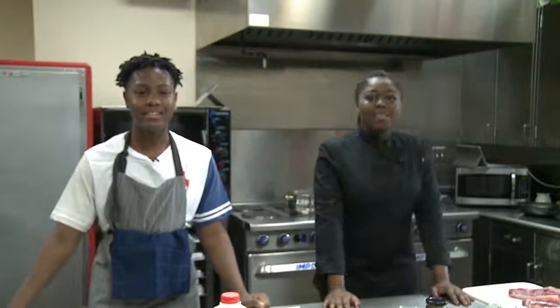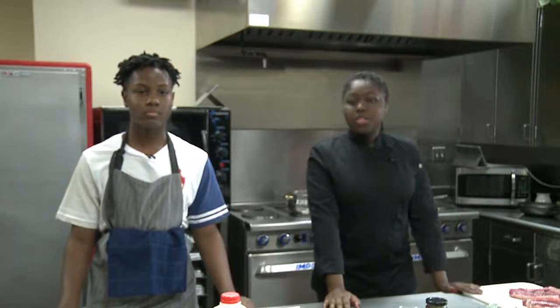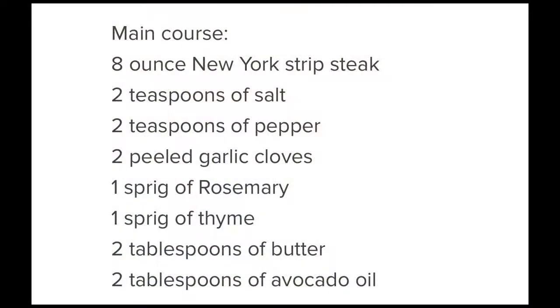Hi, I'm Ryan. Hi, I'm Kenya. Tonight we will be cooking a special dinner for our mothers. The menu will be New York strip steaks, creamy mashed potatoes, and green beans with better than bacon jam.